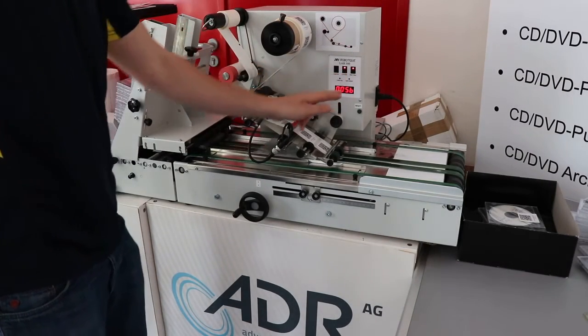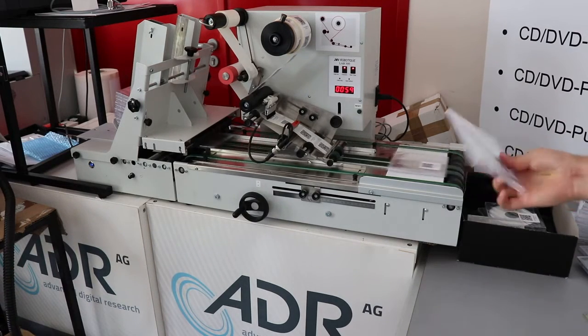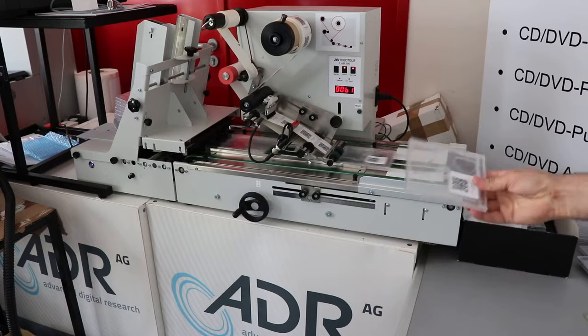Alright, we do the test for the lab 500 for the RFID stickers. Actually, we first put on this side a sticker.